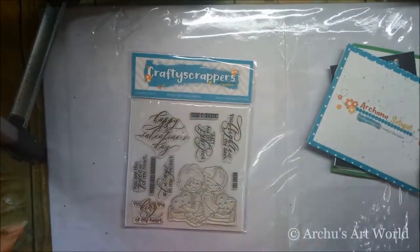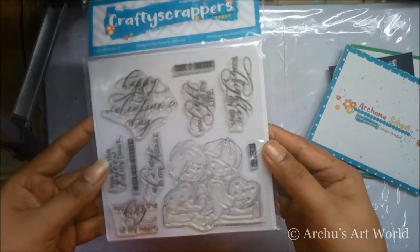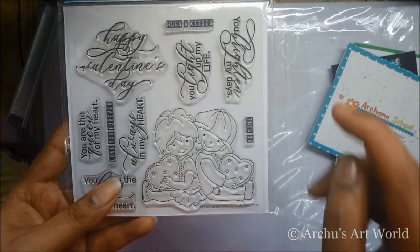Next they sent me this beautiful stamp set based on a Valentine theme. You can see here it has a cute little couple and some lovely sentiments.